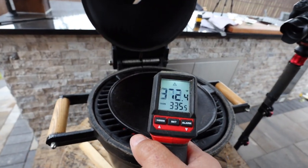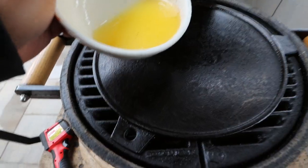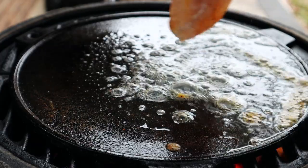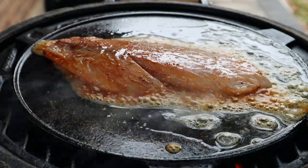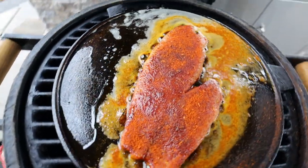We don't want the sear plate blazing hot. Between 375 and 395 degrees is a really good temperature to do this at — it's hot enough to blacken the red snapper, but not so hot that we can't leave it on there for the duration of the cook. Now just get some of that butter and pour it right onto the sear plate, and then lay that red snapper on the sear plate seasoned side down. Now we'll go ahead and season the top of that filet, and then we're just going to let it fry there on the sear plate. Not going to close the lid.